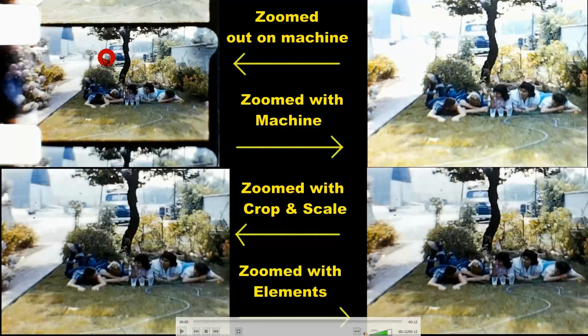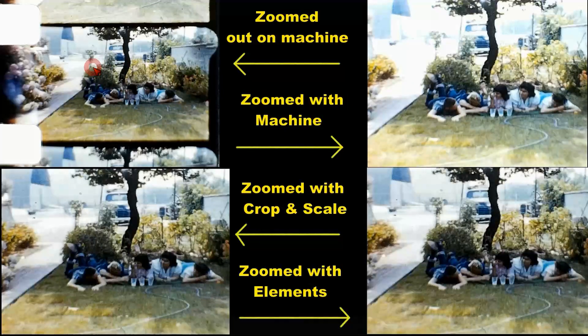Just as before, this is the machine zoomed all the way out. Over here is the machine zoomed in to 24, which is as much zoom as is possible with the machine. Over here is crop and scale, and over here is the Adobe Premiere Elements version.